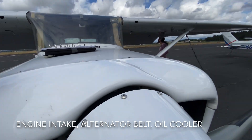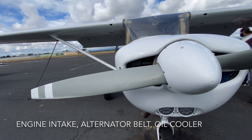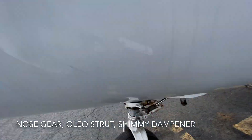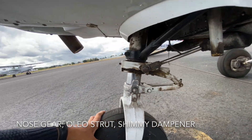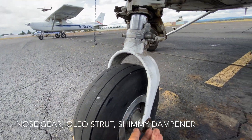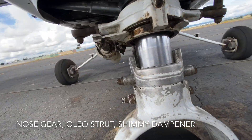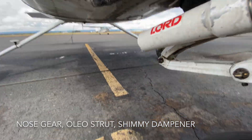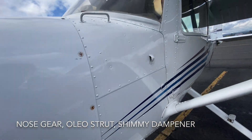Check the oil cooler — at this stage we're just checking if there's anything blocking it, whether dust, a nest, or anything else; it has to be clear. Going down to the nose gear, check the oleo strut — it has to be three fingers' width. Make sure there aren't any significant oil leaks. Check the tire and make sure the air is still sufficient. Check the shimmy dampener, which controls left-to-right vibration; the oleo controls up and down.